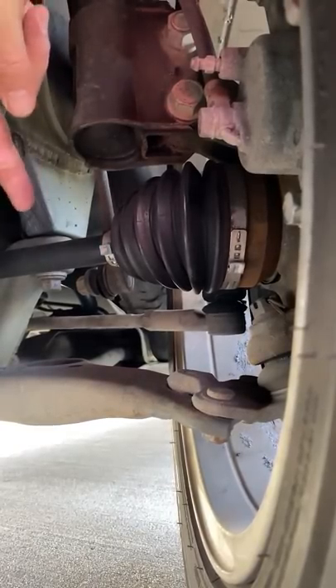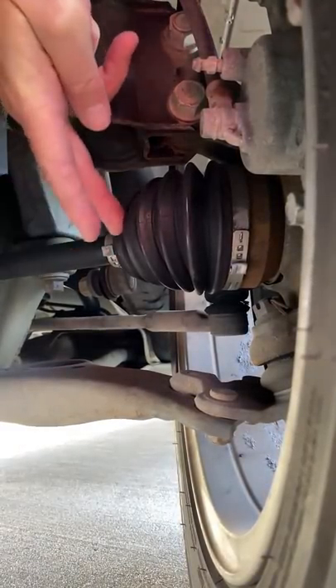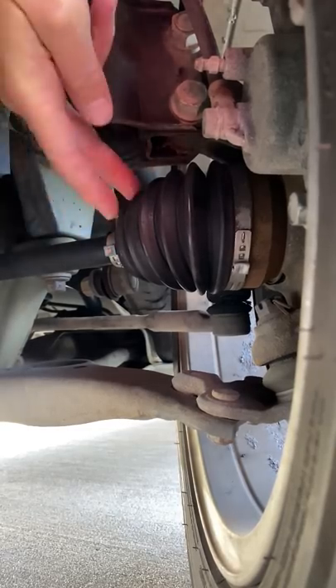Now most cars these days are front-wheel drive. They have a drive shaft on the left and right called half shafts, and they're covered with rubber boots. If the boot grips are cracked and grease is coming off, they're worn and you need to replace them.